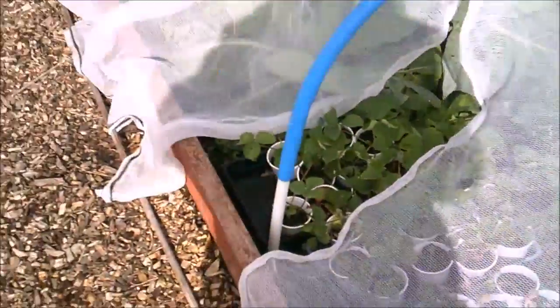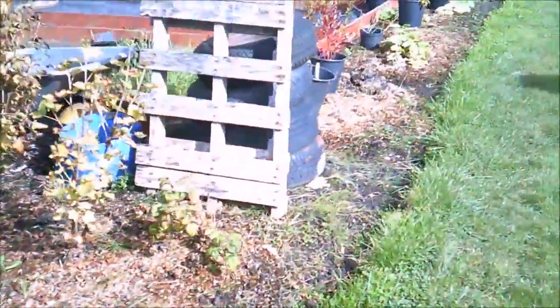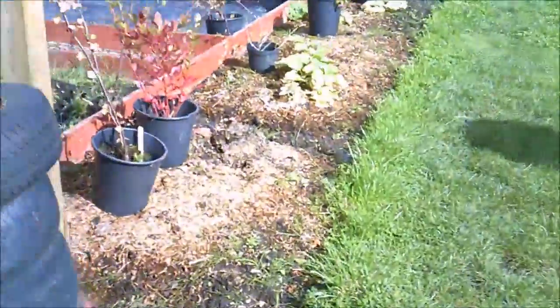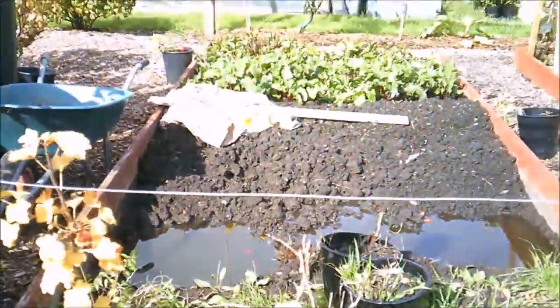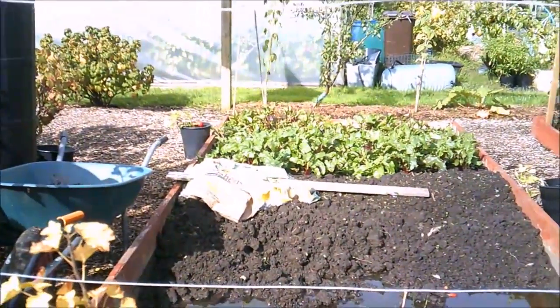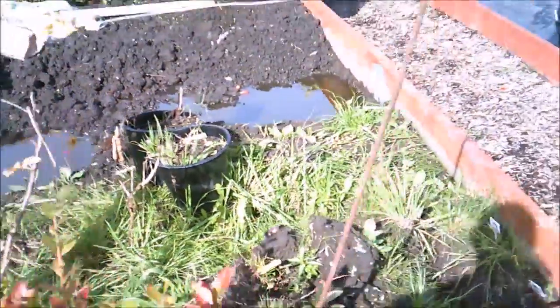We'll show you some of our strawberry runners, which we're getting ready for next year. I think that's broccoli going to seed — I'll have to sort that out. We've got a swimming pool and our beetroot on this site. We've got quite a lot of beetroot. You can see the drainage on there.